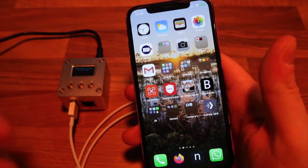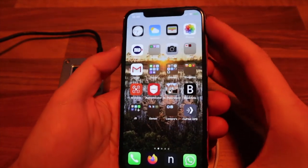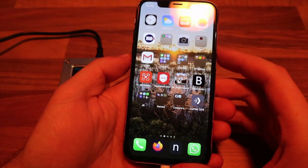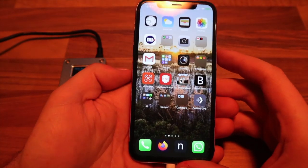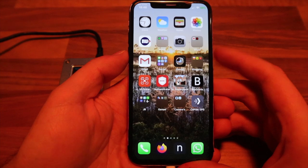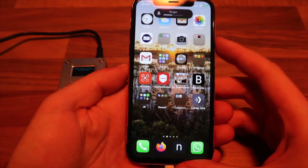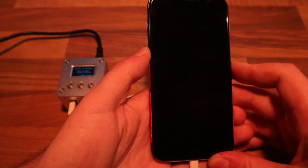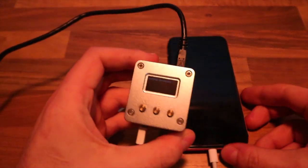Checkra1n requires the iPhone to be in DFU mode. On iPhone X: press volume up, press volume down, then hold the power button for several seconds until the screen turns off. Then hold the volume down button for five seconds and the phone will boot into DFU mode automatically. After entering DFU mode, the display says 'Booting checkra1n'.